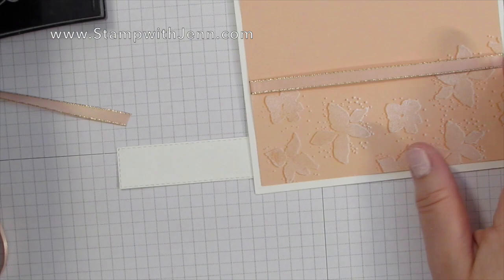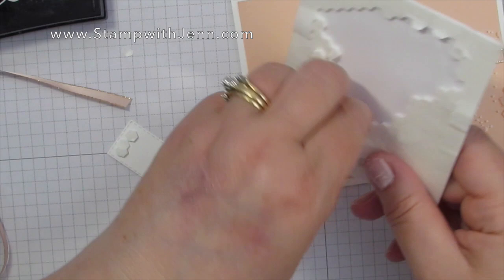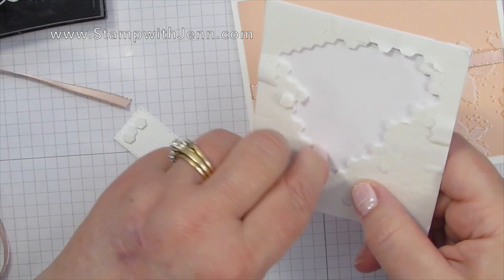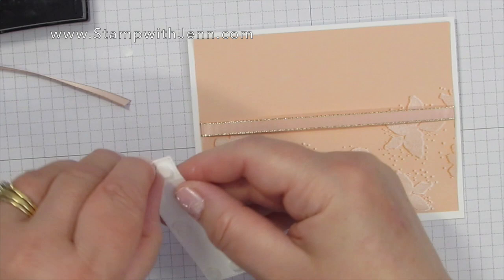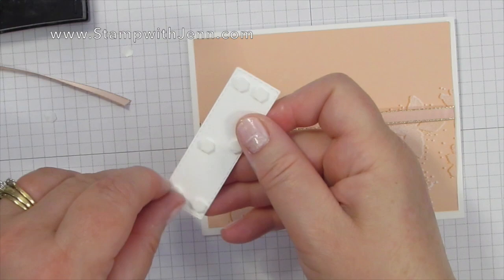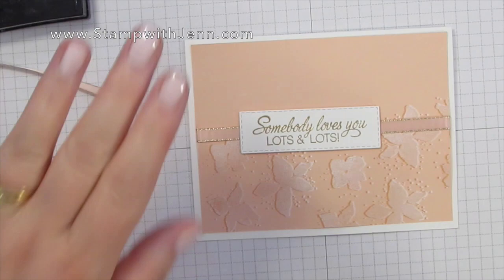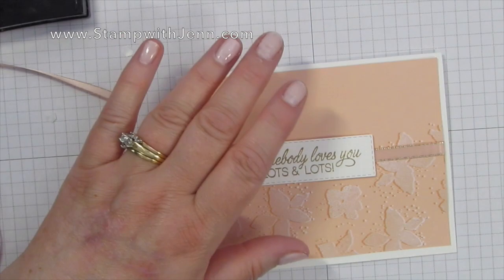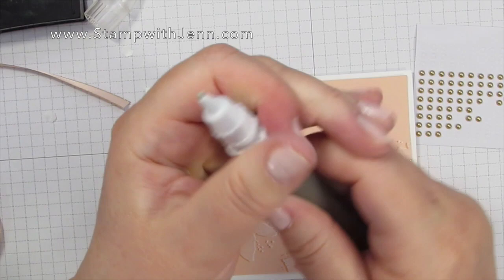Now I'm going to take the saying that we've embossed and I'm going to use mini dimensionals and put them on the back of the saying. I'm using the mini ones because I want the dimensionals to sit on either side of the ribbon and not be right on top of the ribbon so that it actually doesn't rock. I'm going to put lots of dimensionals on here — the three big ones in the middle would have rocked a little bit on that ribbon, so these mini ones are better for this application. You can put it anywhere you want — I'm going to cover up that little gap right there and just make sure it's centered before I press it down. I really like how the gold embossing matches the gold edge on the ribbon.